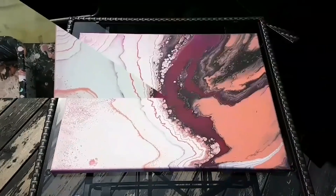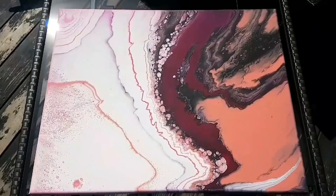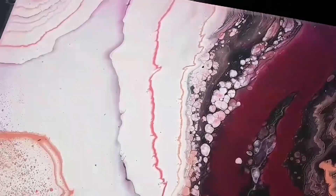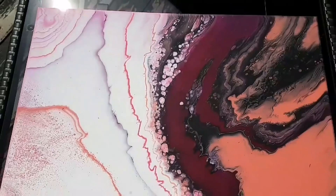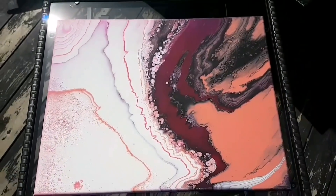I am outside on this beautiful day to show you the result of this dried painting and I'm really liking it — blank space, canvas, no finger through. Hope you guys like this, bye!